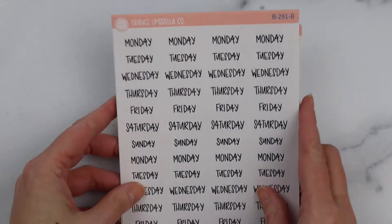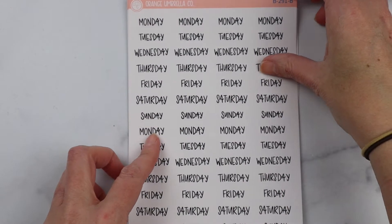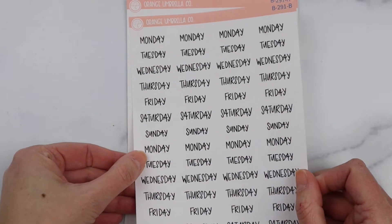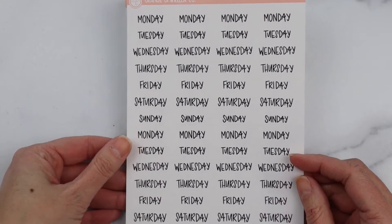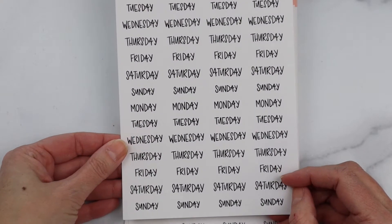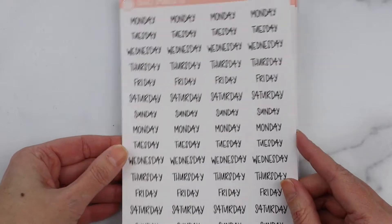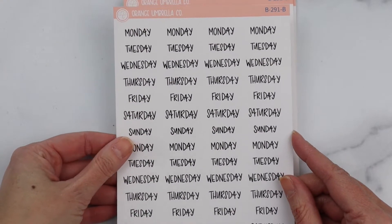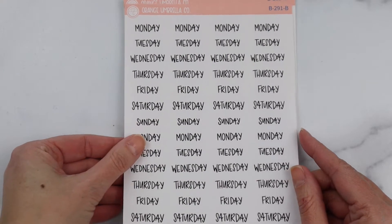I thought I would go over some of the other basic options we have. We just listed these — they were hand-lettered by Allison. If you've been around for a while you're familiar with her. These are exclusive to Orange Umbrella Co. It has four weeks of date scripts on it. This is B291.